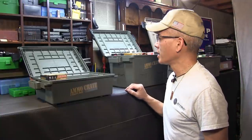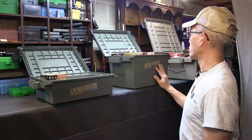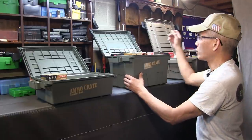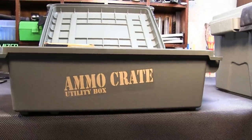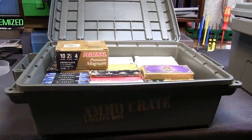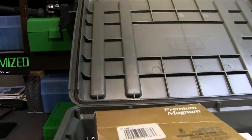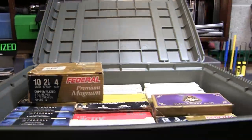Man, that was easy. You know what I'm really loving about these MTM Products Ammo Crate Utility Boxes? They actually hold a lot of stuff. And the really cool feature is — I don't know if you all noticed — they've got an O-ring seal on the lids, so you pretty much have an airtight seal.